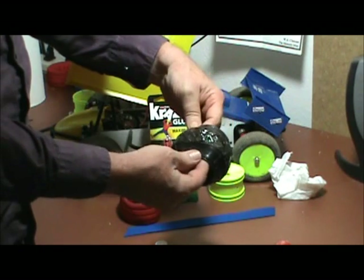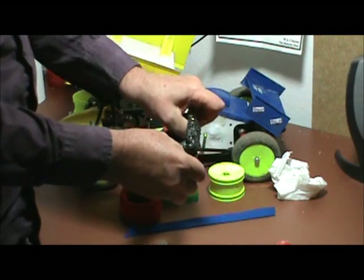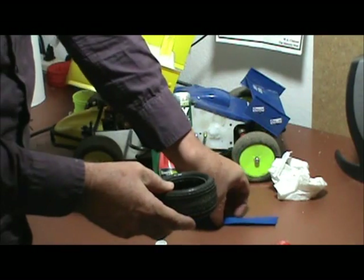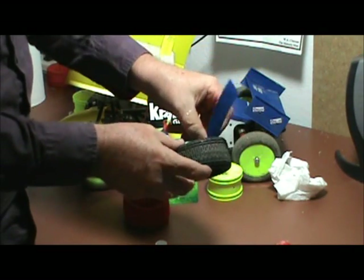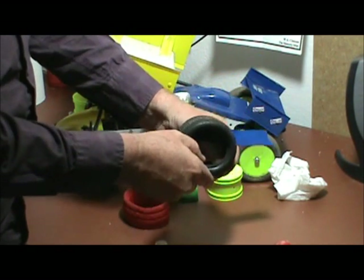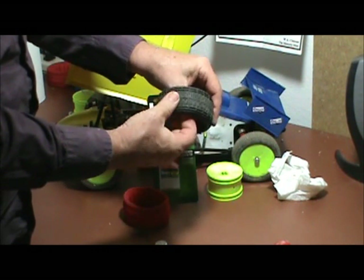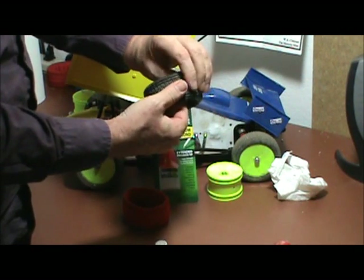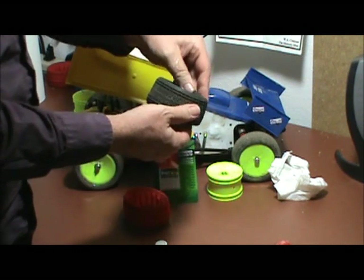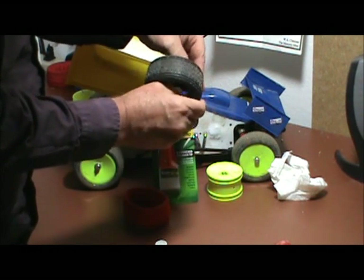Now that we have that done, we want to turn that tire back to normal again and put the strapping material in it. We want to make sure this strapping material is firmly to the outside and that it's centered inside of the tire.